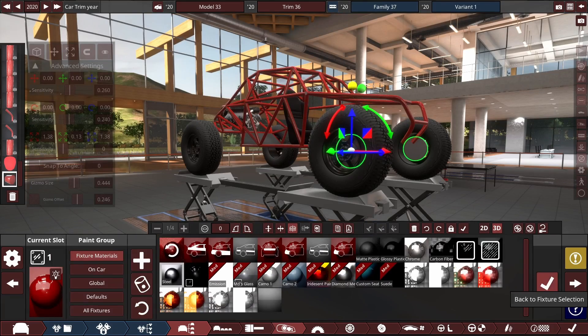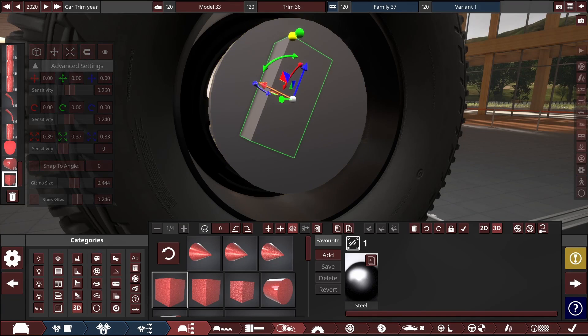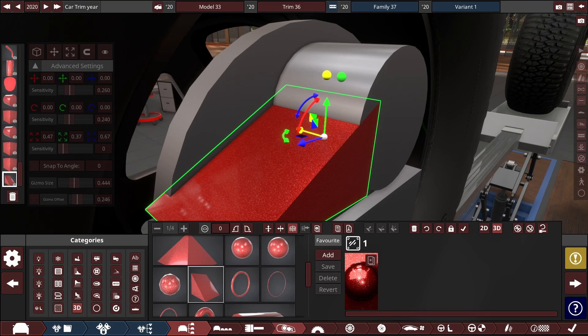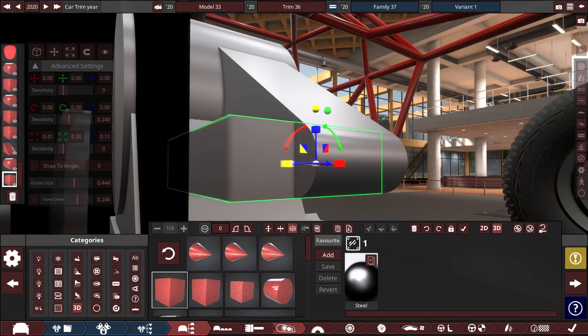Now we move to the main feature of this build: custom suspension. I've done it before on an unreleased truck build — trust me, you don't want to see it — but that was nowhere near the level of detail I want to get with this. It is, after all, meant to get animated suspension, so this needs to have some amount of work put in to be worth doing the Beam mods.